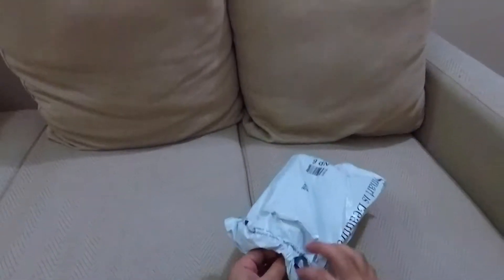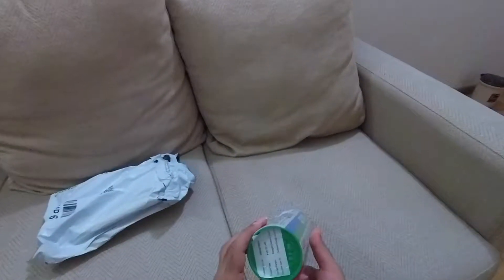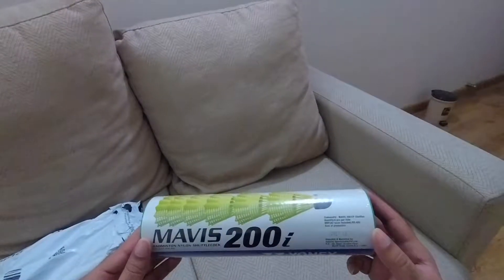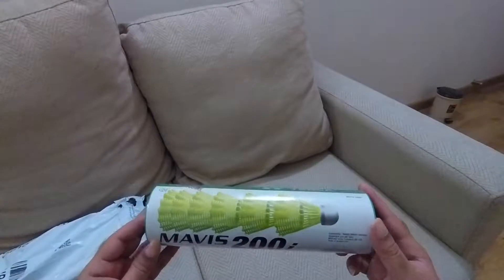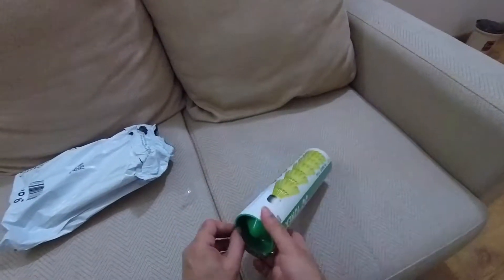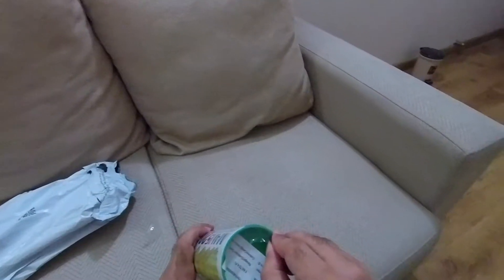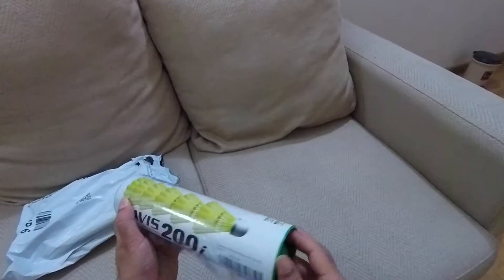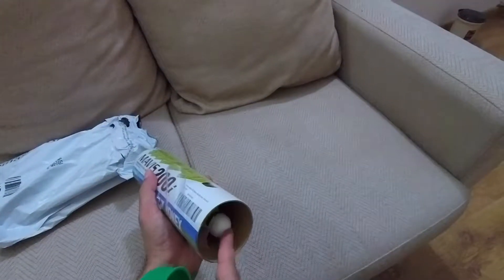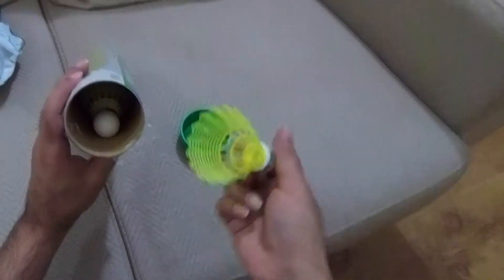Order this Yonex Mavis 200i shuttlecock online on Amazon. It is a nylon shuttlecock. I ordered a pack of 6 — here comes the first, followed by the rest of the 5.